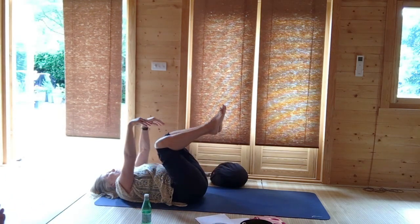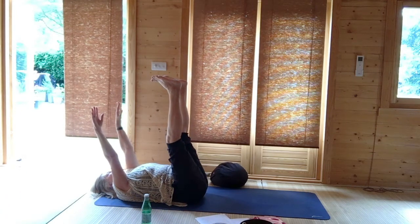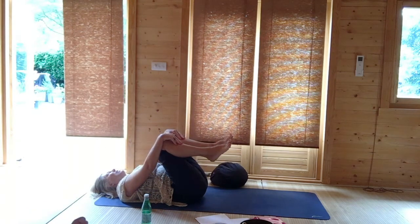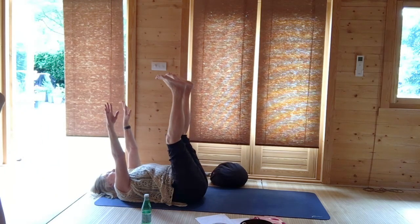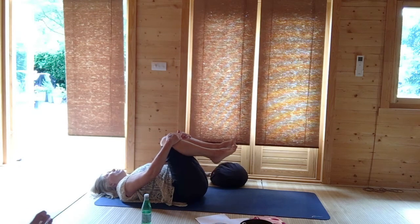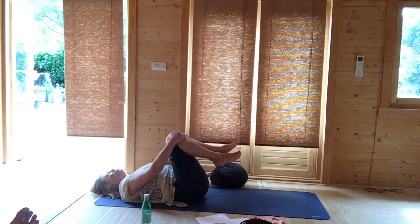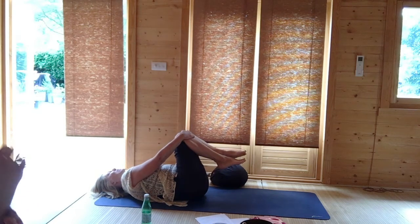Very gently hug both knees into the chest once more. Both soles of the feet to the ceiling and arms up like a bug. Hug both knees into the chest, then bug — soles of the feet to the ceiling, hands up. Hug both knees in and take your time. We're going to come to a seated position. Ideal is to roll to the right, away from the heart, but come to seated however works for you.